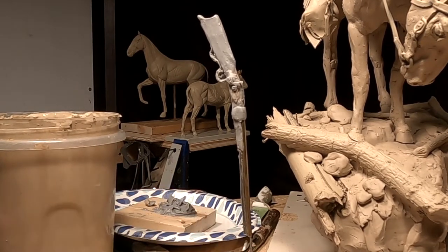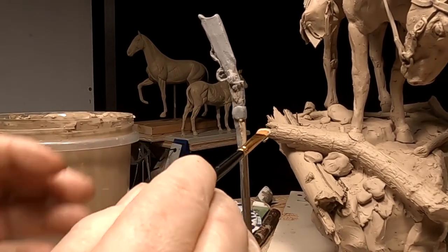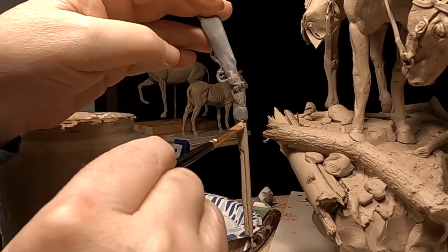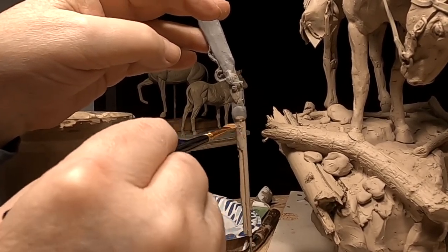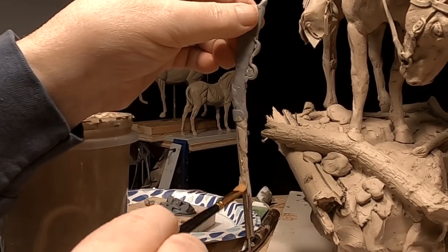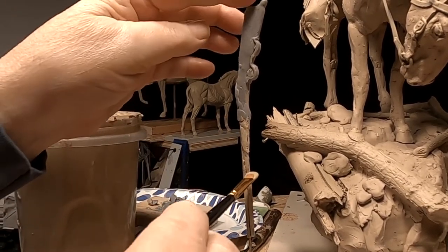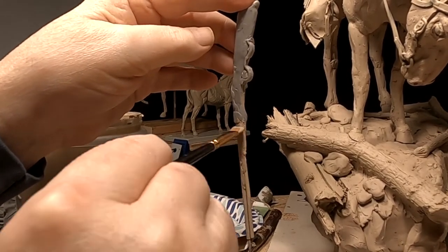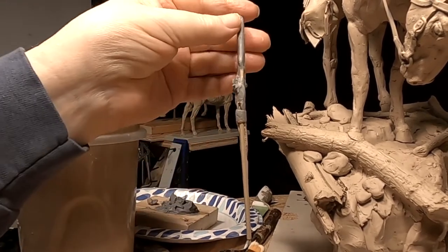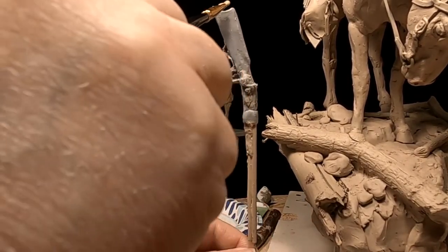I made a little jig to hold the rifle I've made up so I can paint the barrel. I've been fretting in my mind how I'm going to do this as a casting on the clay, because it's going to be really difficult to cast this rifle on the clay. I've got to make it somewhat easy for the foundry.